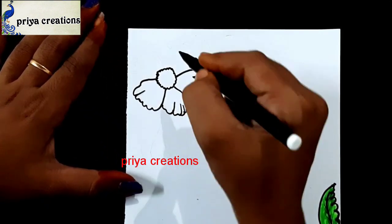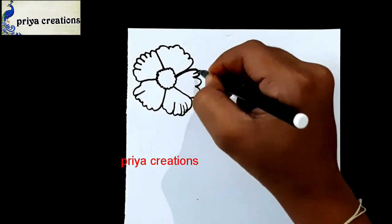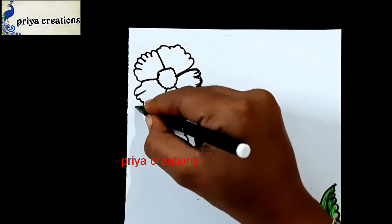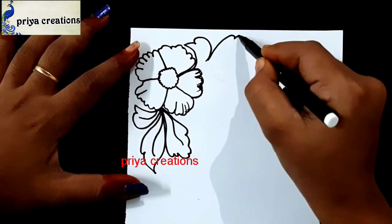Do you have any doubts regarding border designs or color pens? Comment in the comment section. If you want any type of border designs, cover page designs, or any type of cards, comment in the comment section. Follow me on Instagram — link given in the description box.